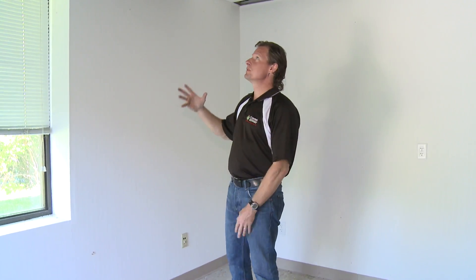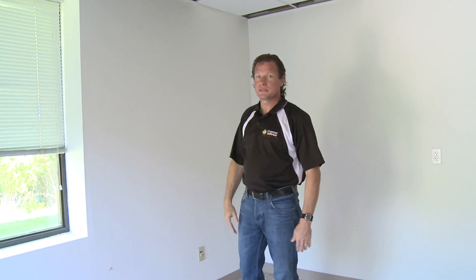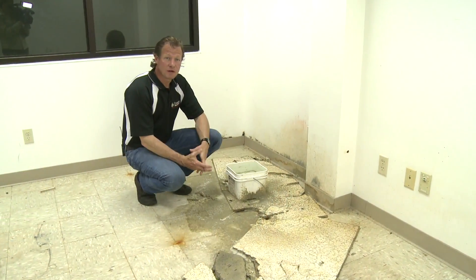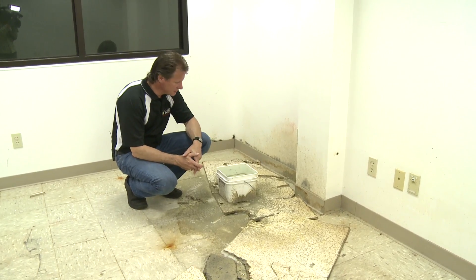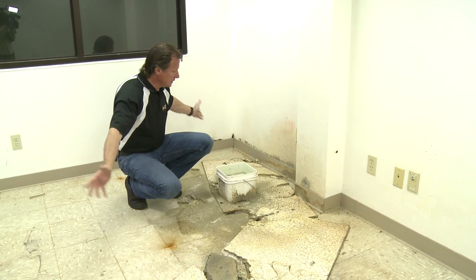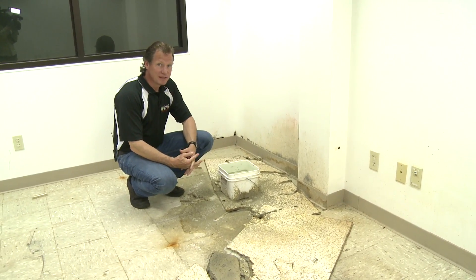Here we are in the lobby of this building. The roof leaks have just caused havoc with the ceiling, and obviously the building is not presentable. Roof leaks cause property owners damage each year into the billions of dollars. You can see that this space, which is part of a 25,000 square foot building, is unleasable — and therefore you can't get a tenant for the entire building.